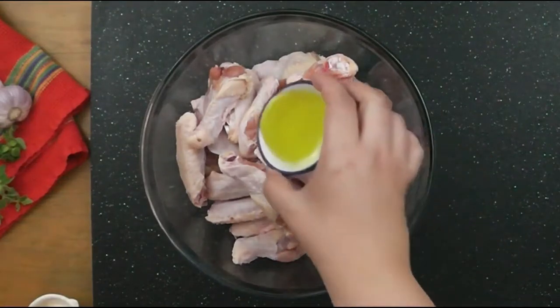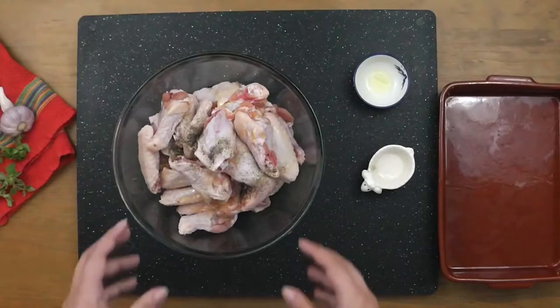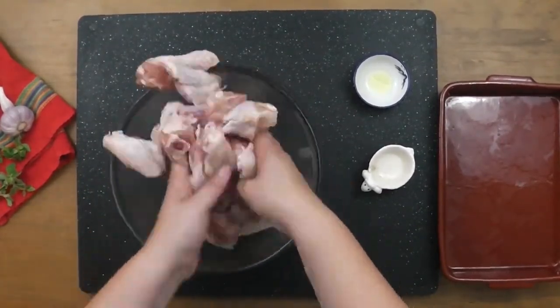Add the garlic-infused canola oil along with salt and pepper. Get your hands in there and mix it really well. We want to make sure each wing is well coated and seasoned.